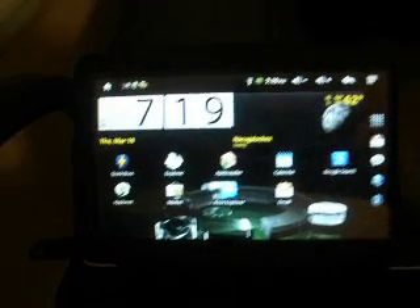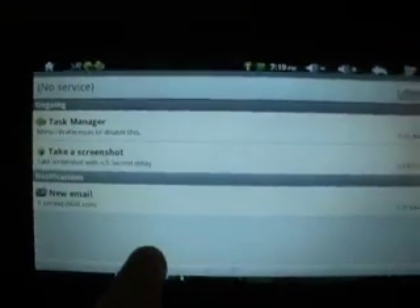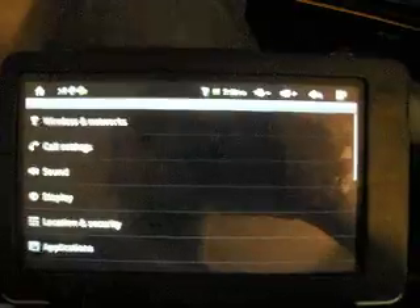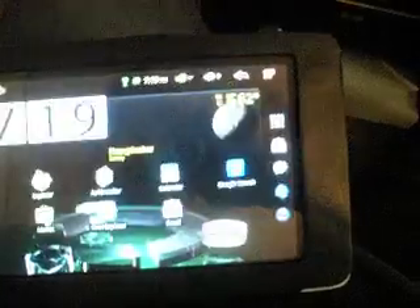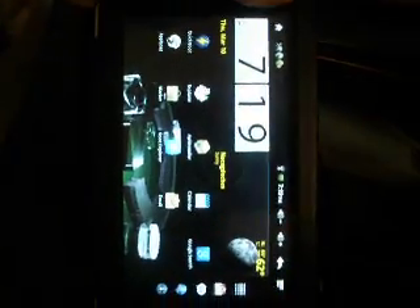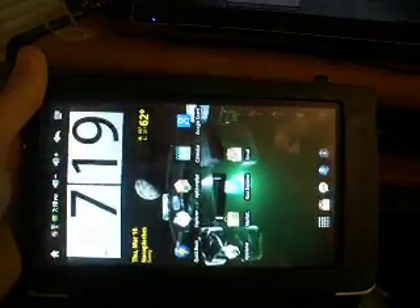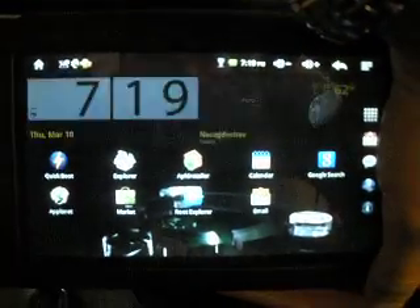But the device still works great. You've got everything just like normal. Since it's running 2.2, it is better — it is a little bit more responsive. You do have the accelerometer working so it switches orientation every which way you want. Which is nice.